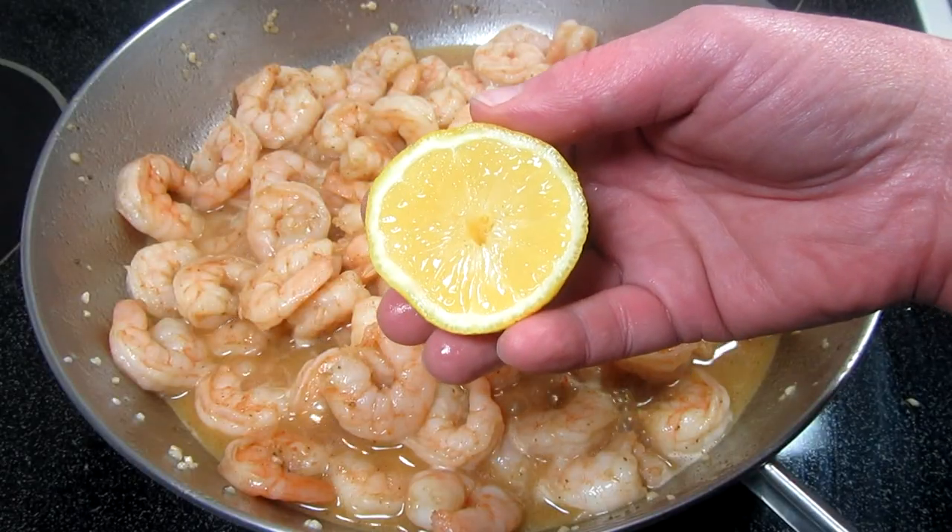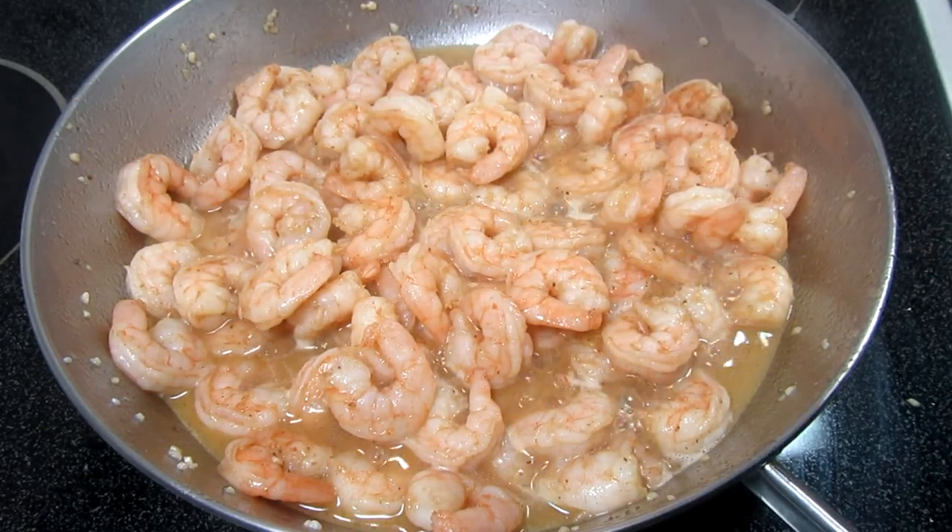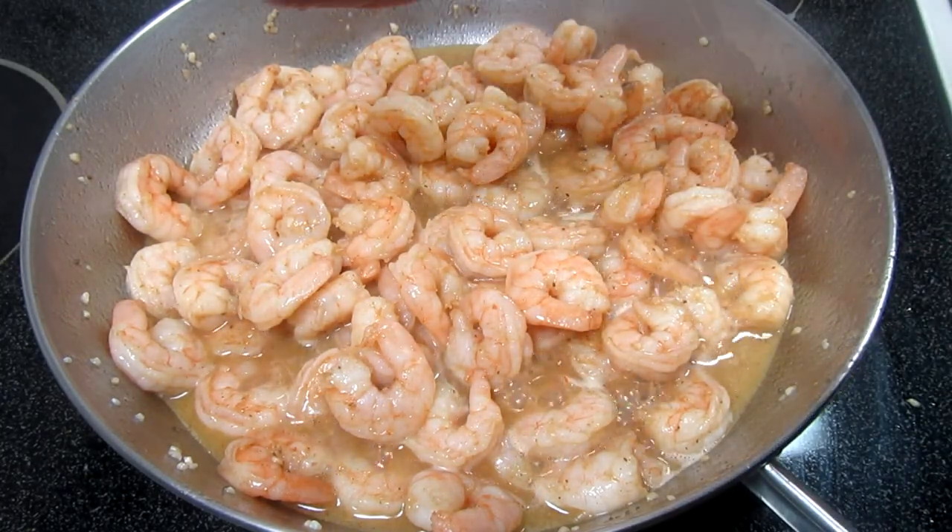Right before the final toss, squeeze in the juice of half a lemon. This really gives the shrimp a pop of brightness.